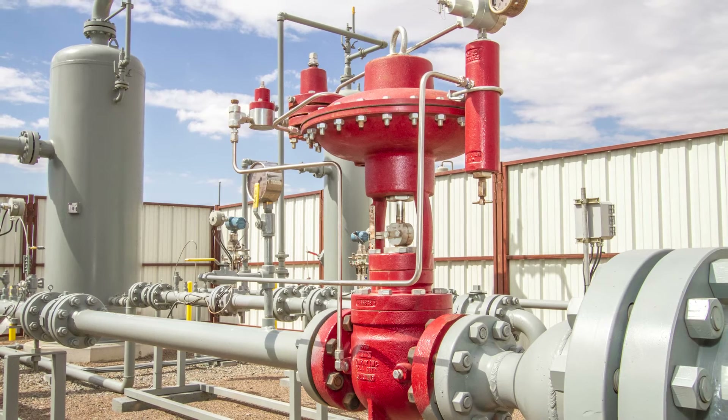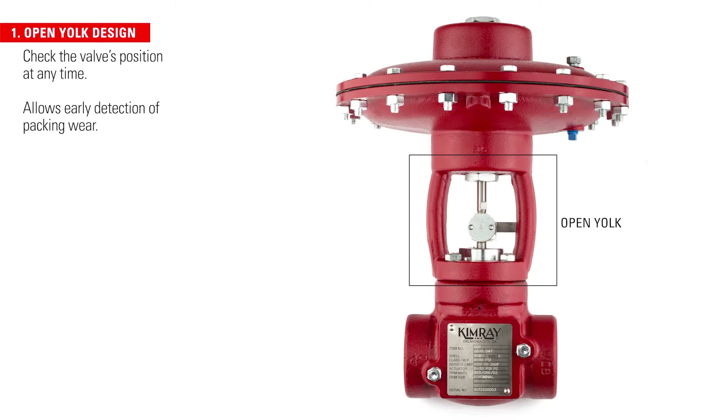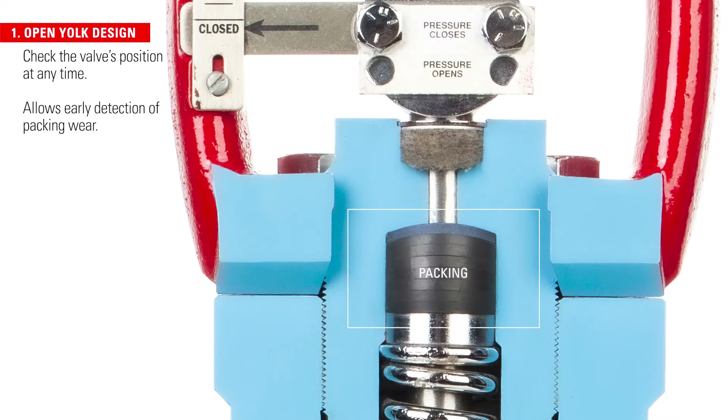All Kimray high pressure control valves are designed with five user-friendly features. Operators can check the valve's position at any time by looking at the position indicator in the open yoke. This design also enables early detection of packing wear.